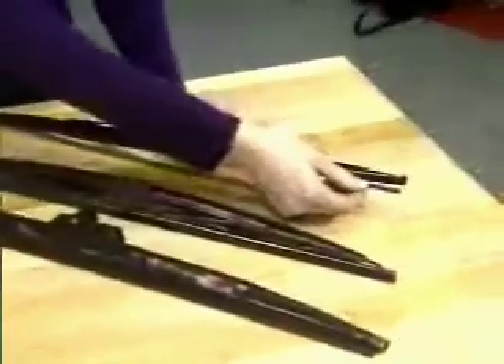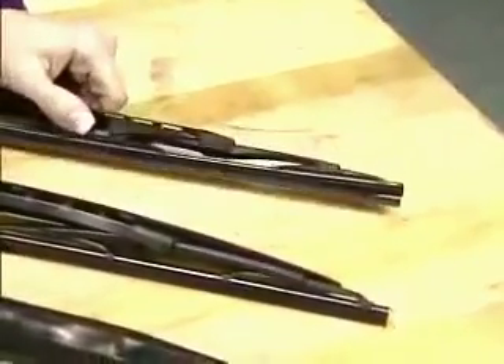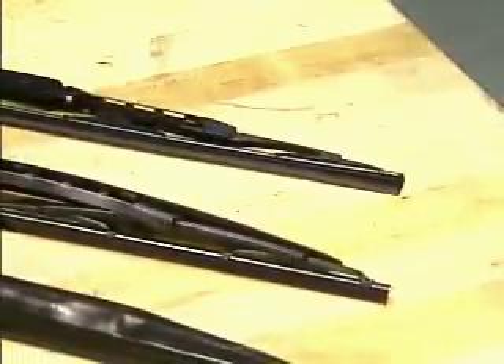So if your wiper blades look like this and the rubber's hanging off, or they're chattering, or they're not even contacting the windshield glass anymore, it's time to get new blades. Believe it or not, they need to be replaced every six months.